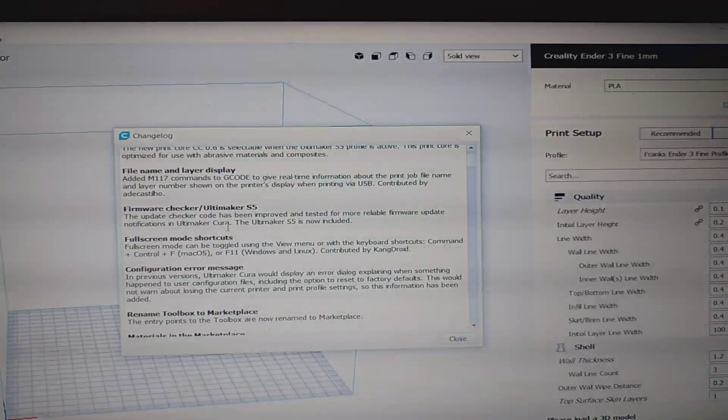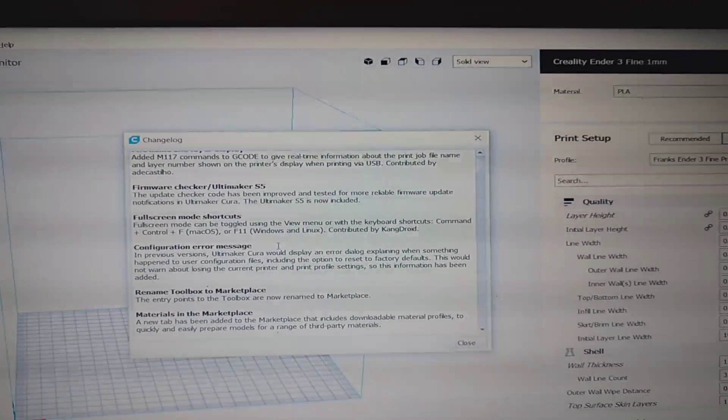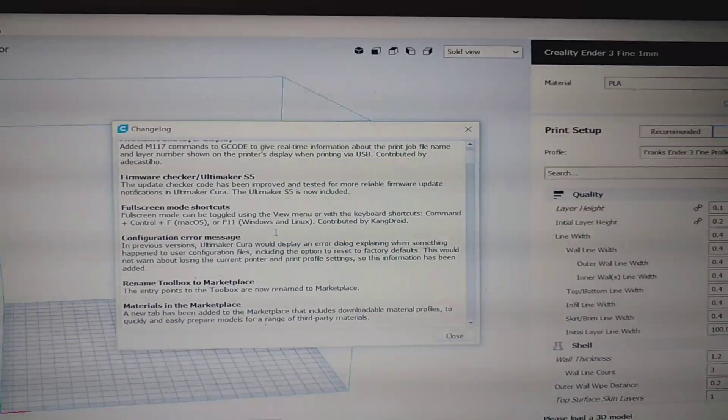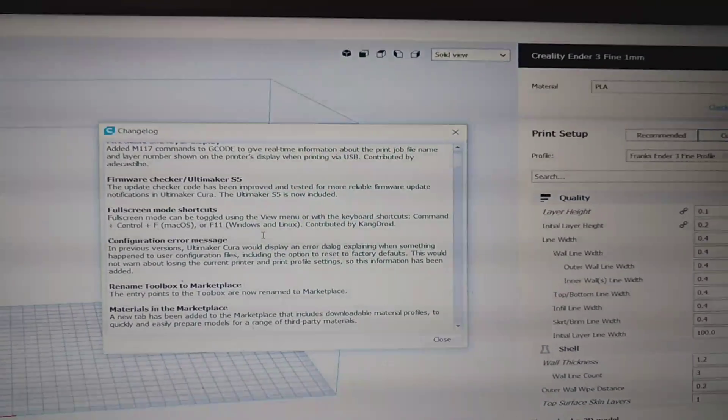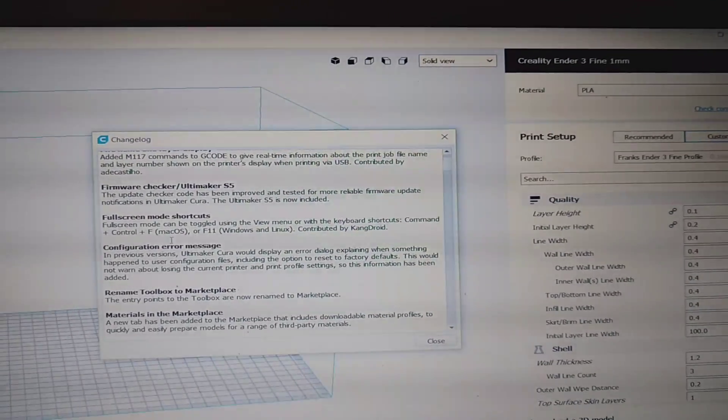The update checker code has been improved — faster updates. They're gonna be sending us updates all the time, which is good. This needs to be done, man — all those bugs in the last version were just awful. We also got full screen mode. Pretty cool — if you want to go big, you know, go big or go home.